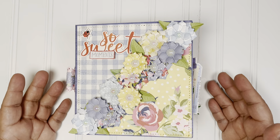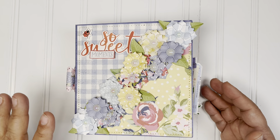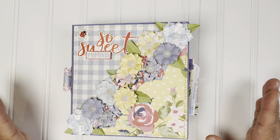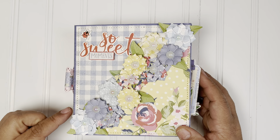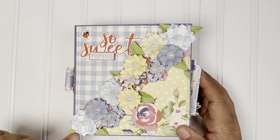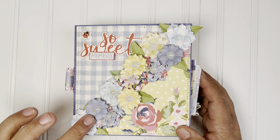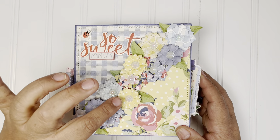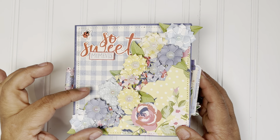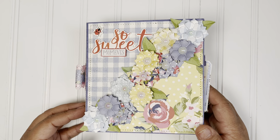As I was creating this book, I tried to use all the chipboard, thickers, and ephemera of the collection because I got so much. For the flowers, I used the three-layer — it comes with the large, medium, and small petal. But I also did some flowers all from the small petal because I wanted some large and some small just to do the clustering. And I think it came out so cute.